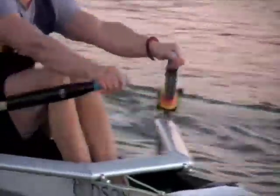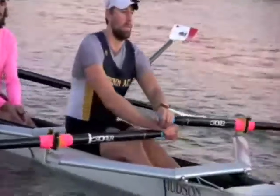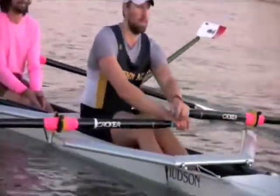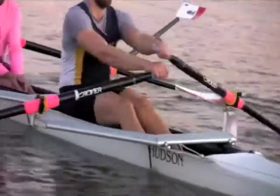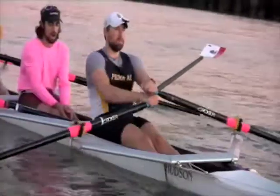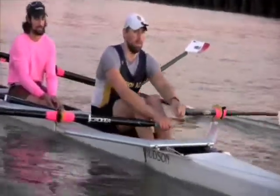Straighter back, straighter — come on, sit up a bit more. Just straight arm, straight, just a crack, and you really feel like you can add some. Do another ten, full pressure, with that wrist position.